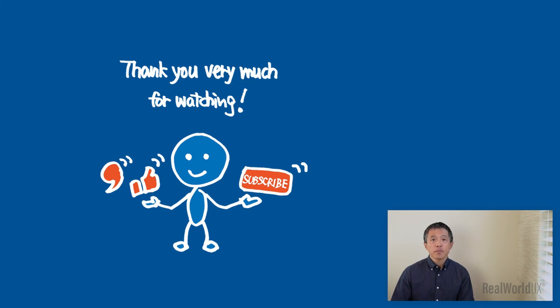Okay, that's it for today. Thank you very much for watching. If you like it, please like and subscribe. Feel free to put any comments, suggestions, or questions. I'll see you in the next video.